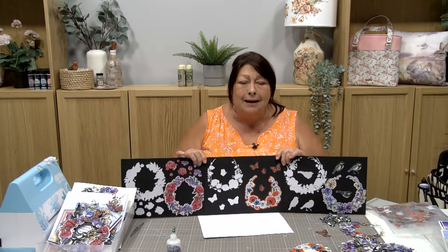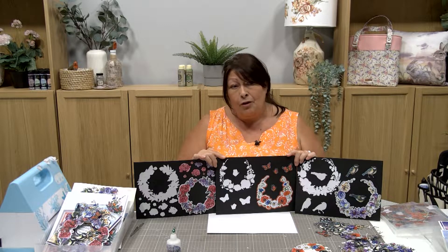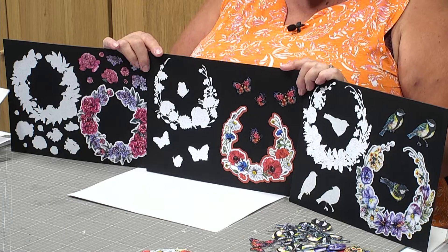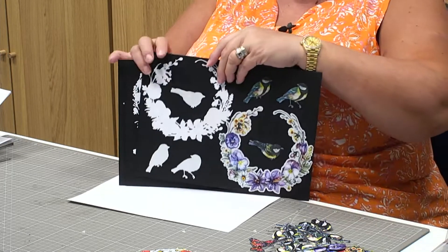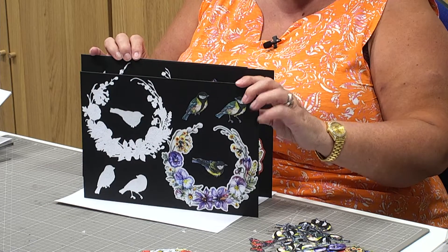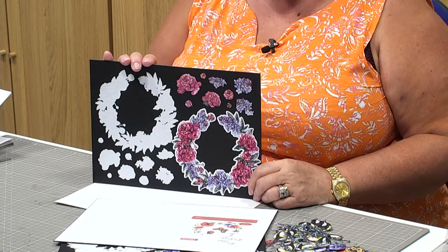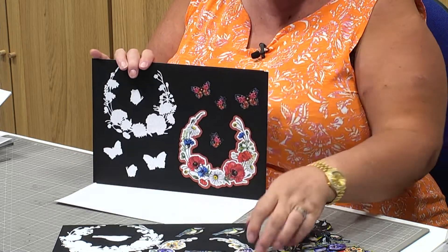But then we did something we've never done before. Every single person that buys this collection today will get membership to Robin's Nest. If you're already a Nester, we're going to give you another year's worth that will automatically renew at the end of this one. So if you take off the £24 for Robin's Nest, you're paying just £25.99 — that's crazy for this whole collection. In the Pansy set you've got three dies and five die cuts; in the Fleurs, five dies and eight cuts; and in the Blossom Wreath, five dies and 11 cuts — Andrew personally counted them.